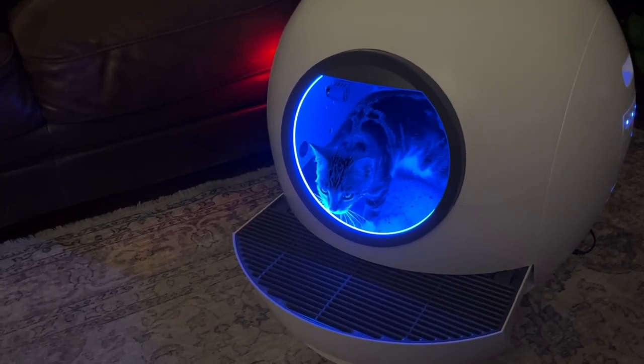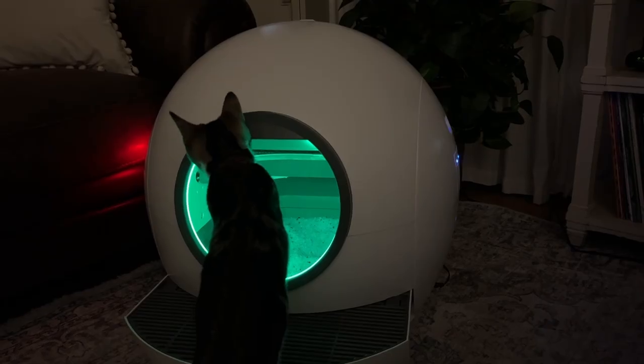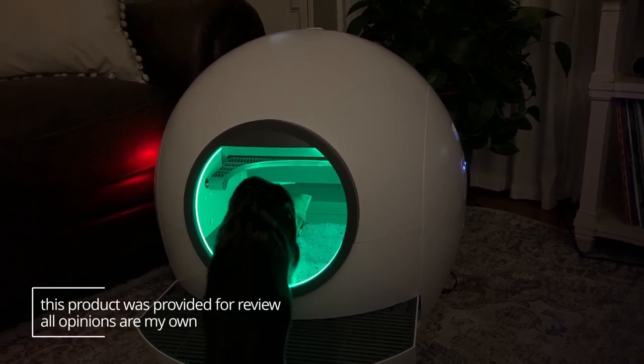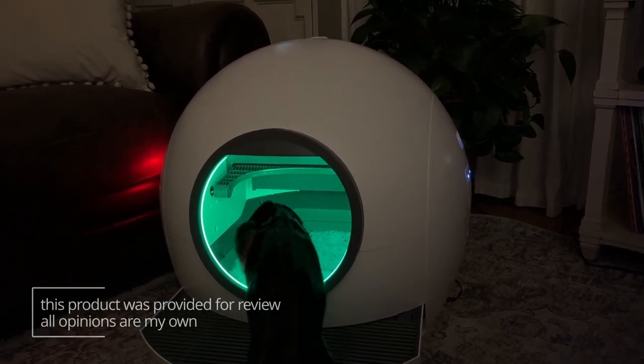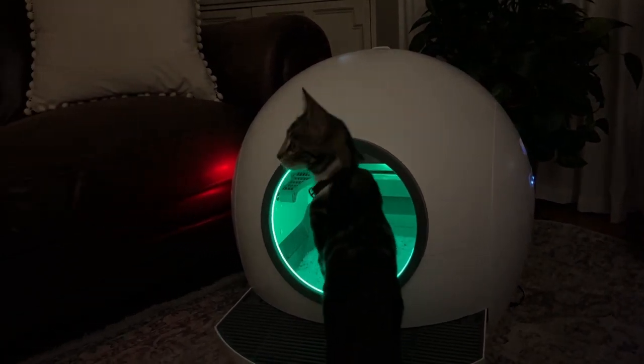The litter box uses a light to communicate what it's doing. When it has a blue light, it is ready to be used by your cat. After your cat exits, that light will turn green, and now it is in a waiting period which you can set to be either 10 or 20 minutes — basically waiting for the litter to clump before it rakes through.